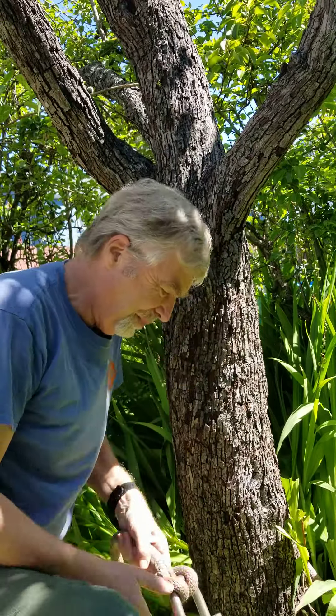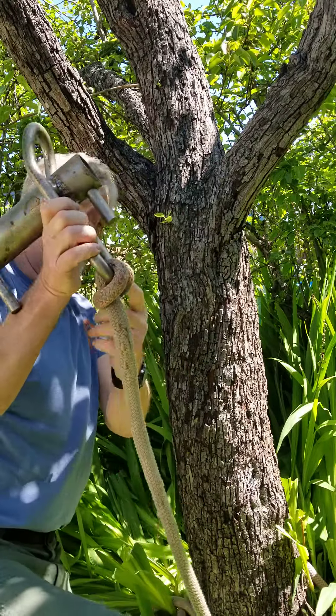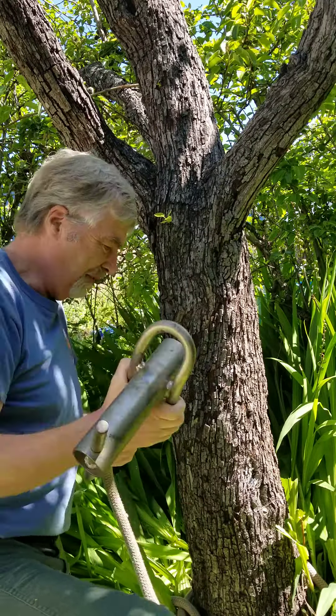I will show you how to attach a port-a-wrap to the tree with a cow hitch. This rope has an eye splice in one end that's choked to the long leg of the port-a-wrap.